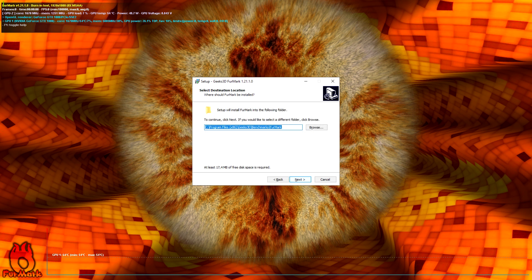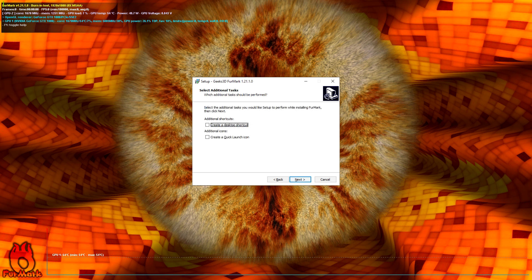Double click the setup file you just downloaded and follow the installation process. The first step is simply accepting the license agreement. Then you select the destination for the installation. You may choose to create a start menu folder or not, and finally you can create a desktop shortcut or even a quick launch icon in the taskbar. I chose not to have any of that and simply installed FurMark.